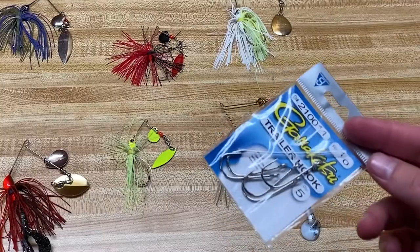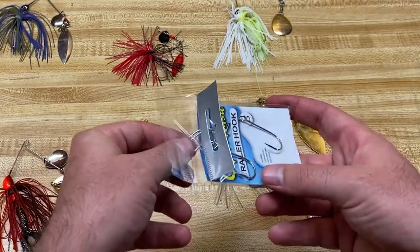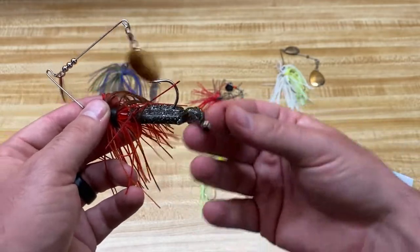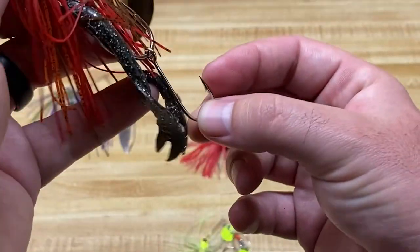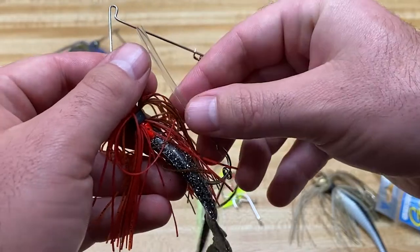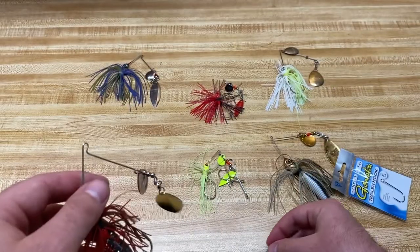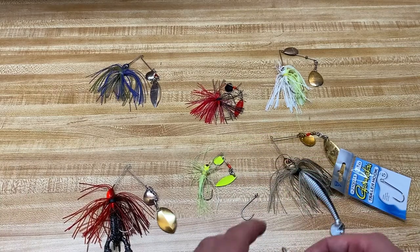One last thing you can add to a spinnerbait is a trailer hook. In the springtime, sometimes fish will just swipe at it and keep missing it. You'll feel nibbling or come back with a missing claw or piece of your trailer. You can put a trailer hook on there and now you've got two chances of hooking that fish. You would cut just a piece of tubing and put it over your hook — you don't need much — and it'll keep the hook from coming off. That is a great way to catch more fish when they're literally just swiping at your bait instead of fully committing.